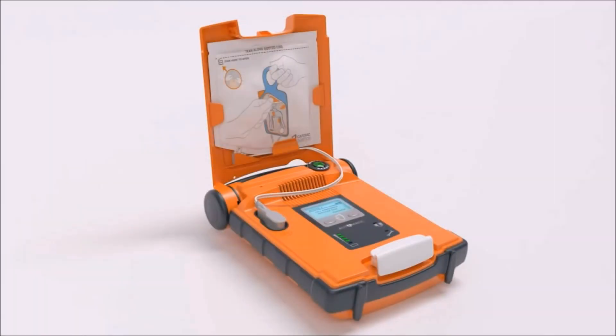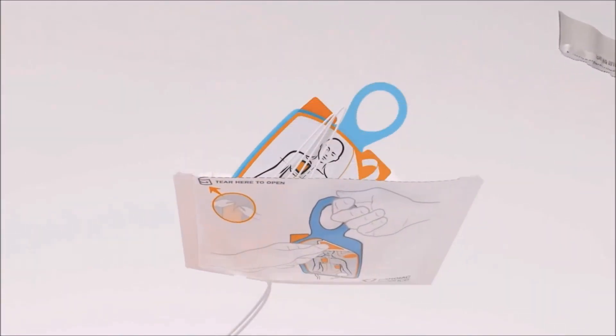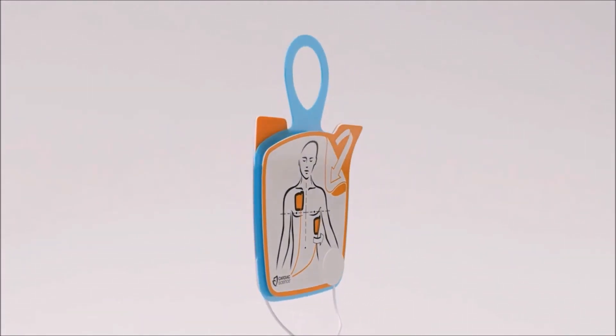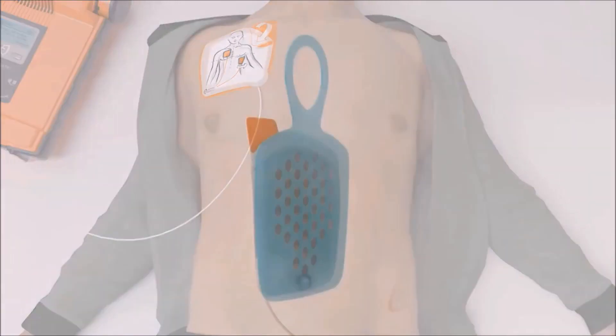Make sure emergency services are called now. Begin by exposing the patient's bare chest. Remove the white square package from the lid of the AED. Tear open the white package across the dotted line and remove the pads. Peel one of the white pads completely from the blue plastic. Firmly place the pad without the blue plastic on the patient.